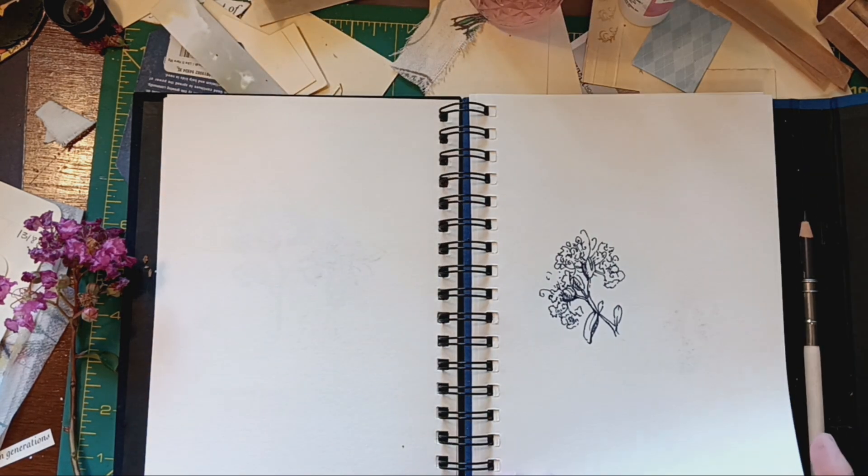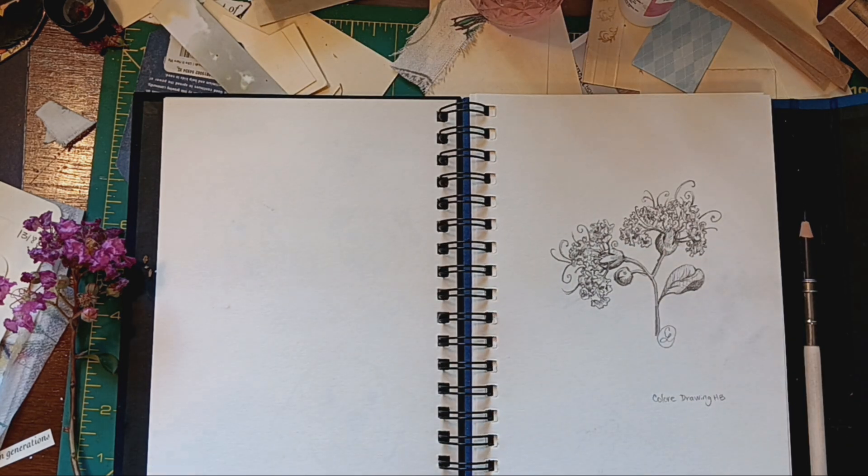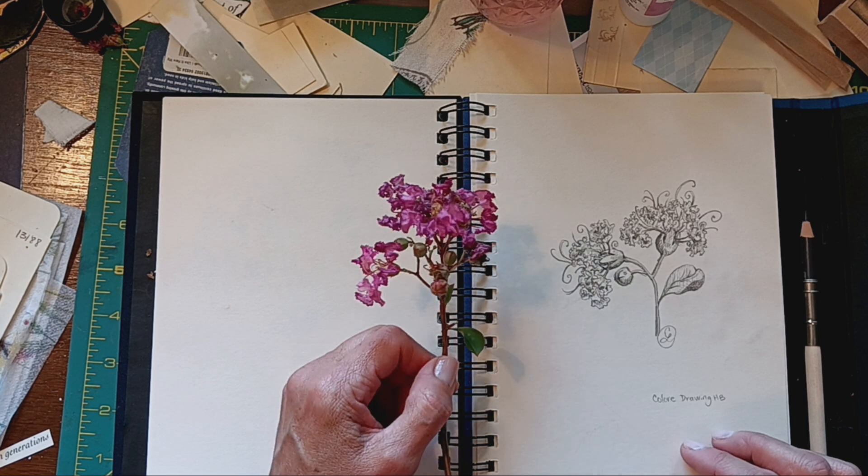Here was the first one I did — actually, this might have been my third one. And this was the pencil one. I used a Coloree drawing HB pencil for that.